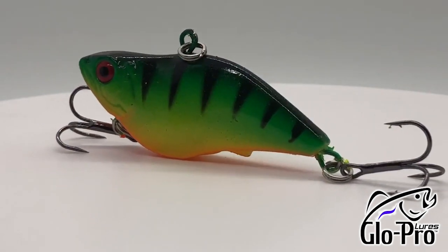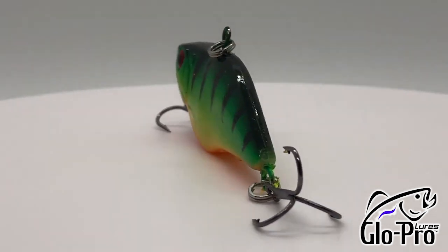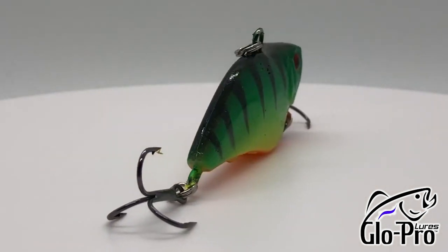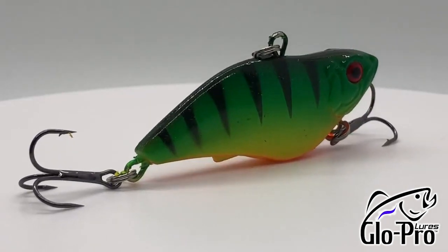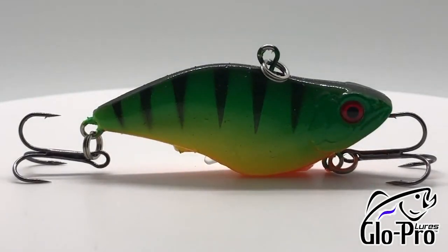They are a soft, lipless crankbait. They actually have a glow stick infused into the body — meaning they give you glow sticks. You can crack them and put them into the belly of the lure. That glow lasts anywhere from 24 to 36 hours.